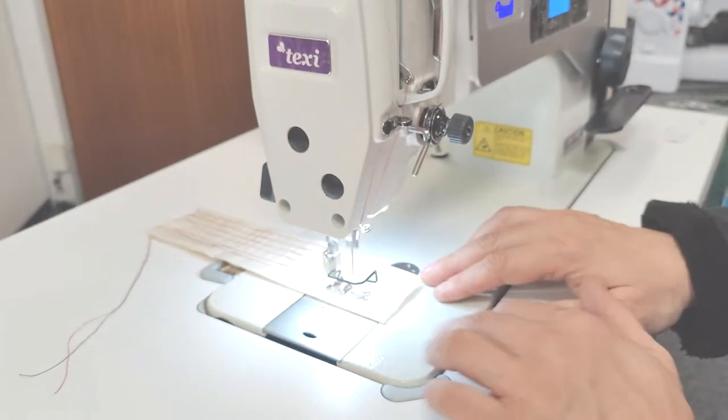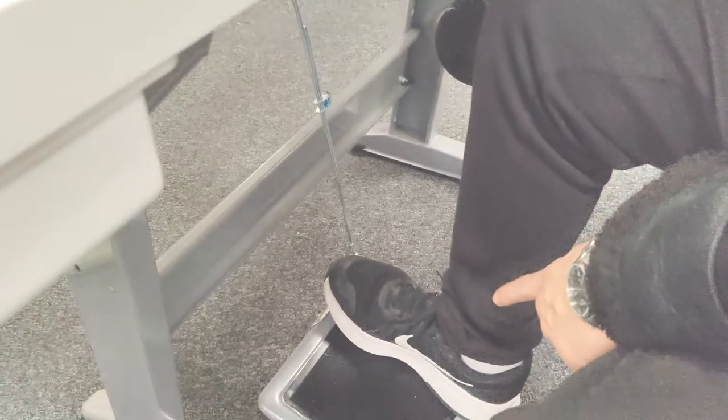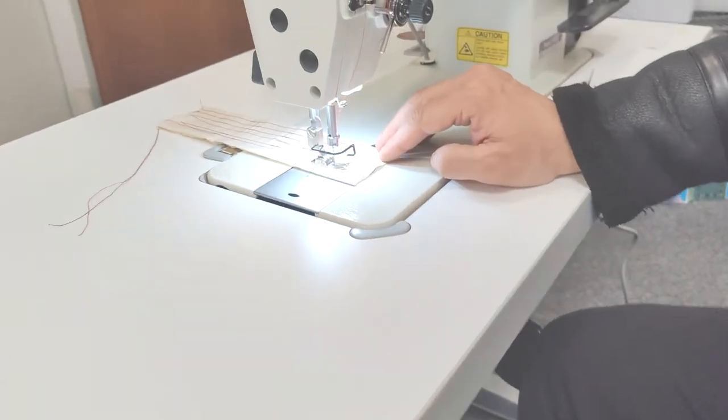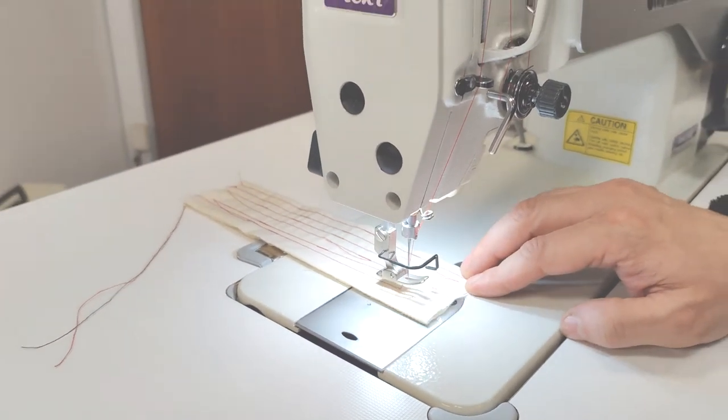That was our engineer Neri showing you how to use the Texitronic 3. As always, thank you so much for watching and we'll be back again soon with another tutorial or video. Don't forget to check out the website at sewingmachinesuk.co.uk — see you in the next one!